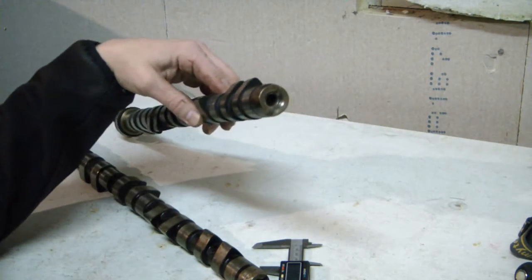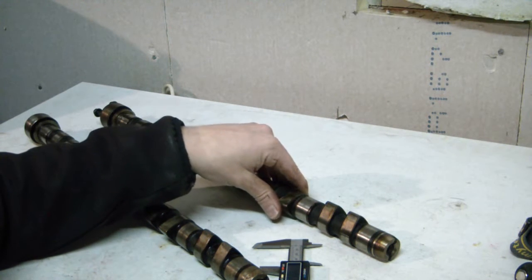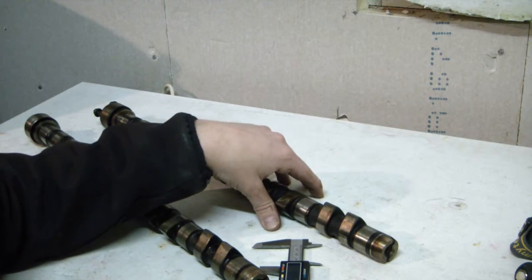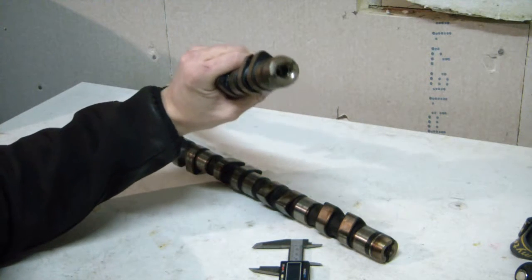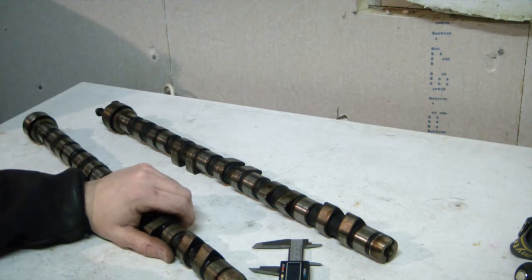These turbo cams are from the factory made to make the engine strong and torquey at the low end of the rev range. If you look at dyno papers for these engines, you'll quickly see that after around five to six thousand RPM the power really starts dropping off. Taking a naturally aspirated 20-valve cam will give you the benefit of maintaining the power higher up in the range, and give you ultimately more power and more flow through your head.